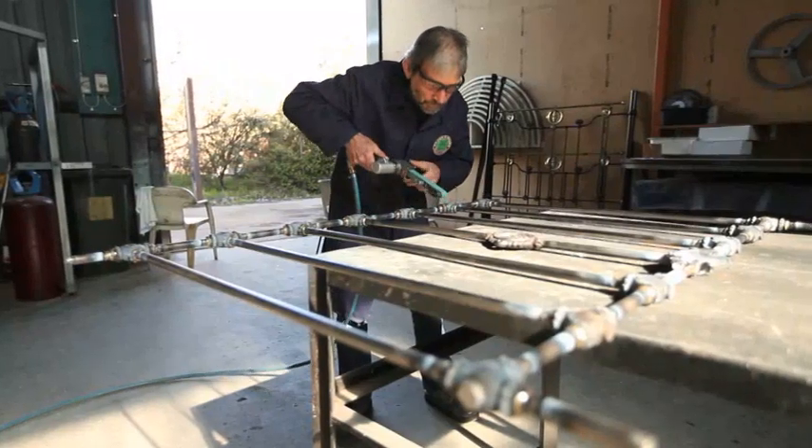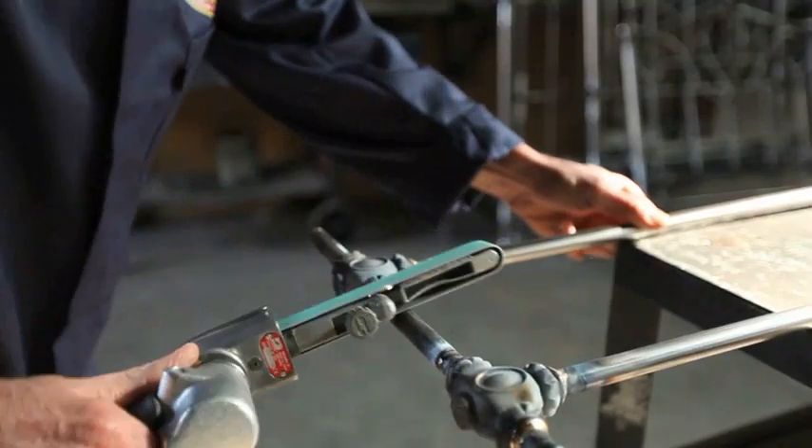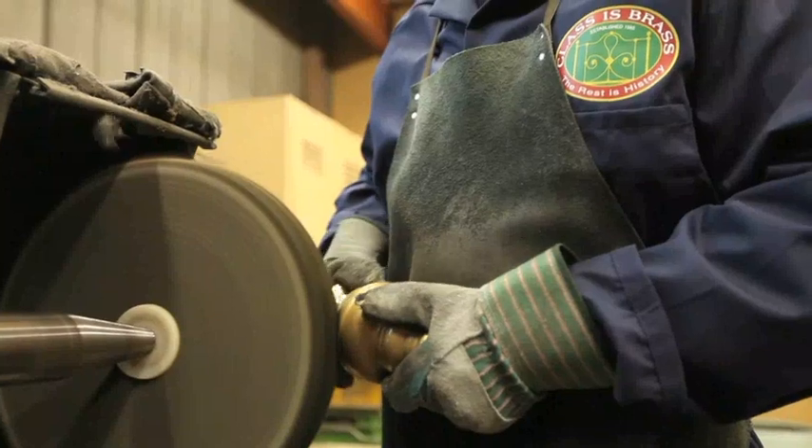All joints are welded and detailed after the panels are laid up for added strength. All brass components are pure brass and hand polished, not just brass plated.